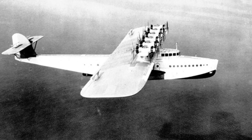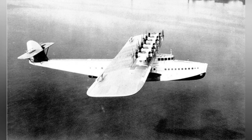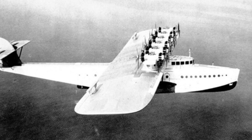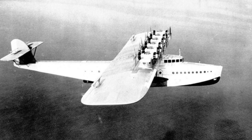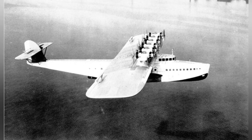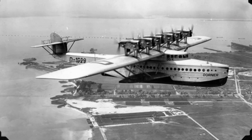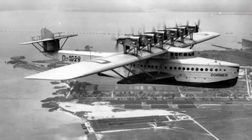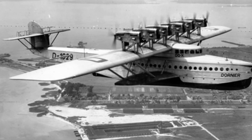Overall, the DU-X seaplane was quite successful in design and had the potential to become a transatlantic commercial aircraft. However, the era in which it was born killed its survival prospects, preventing it from having the opportunity to further improve itself. As the first DU-X, born in Switzerland, it was sold to German company Lufthansa when Dornier Company was on the brink of bankruptcy. In 1933, it entered the Berlin Aviation Museum and remained there until November 1943, when it was hit by an Allied bombing raid, and not even its parts could be salvaged.